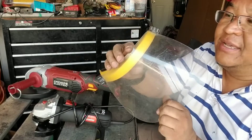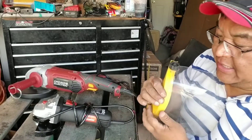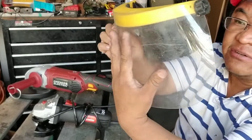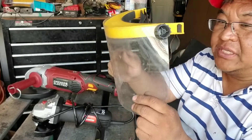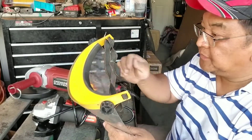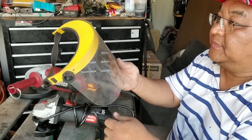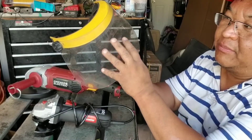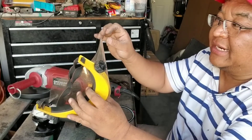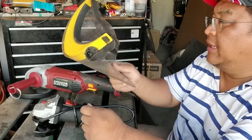This face shield is not expensive but it pays for itself. I love how it protects my eyes and my whole face. One issue is that it scratches really easily. But when you're grinding, it really protects your eyes well. If you want to buy these, I'd say buy a couple at a time. Also — this does not work well with brake cleaner. Spray brake cleaner or carburetor cleaner on this shield and it'll start to crack and chip.